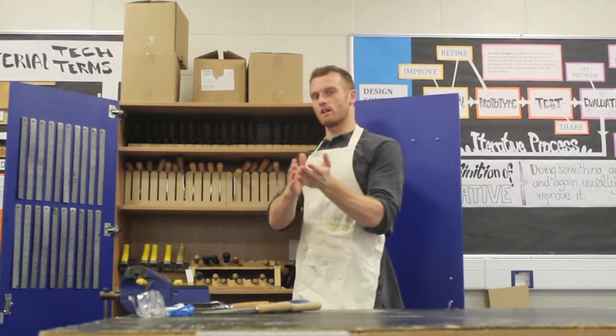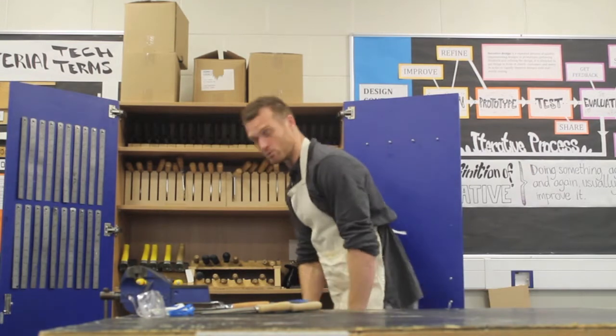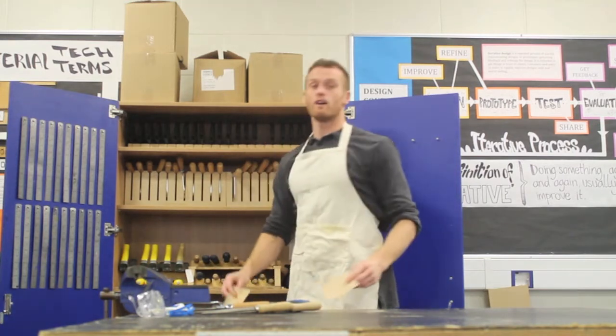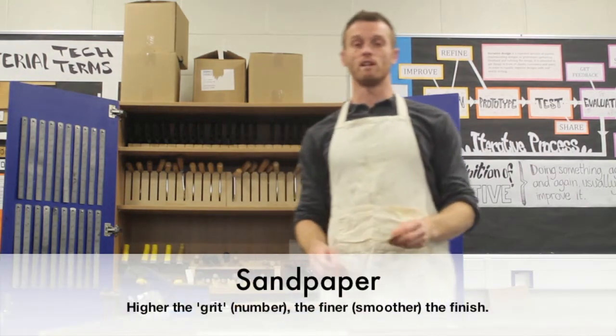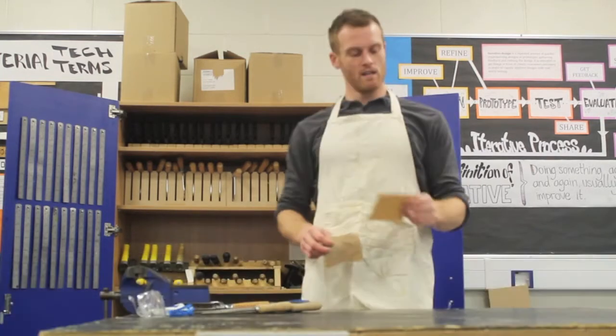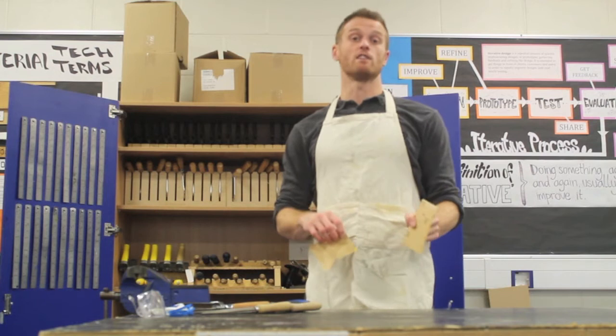If you're building up from your first cut line, you can use your files to smooth that off. After your files, you can get to sandpaper to really get a finer finish on that edge. The sandpaper is at the bottom of the cupboard and the numbers indicate the grit.